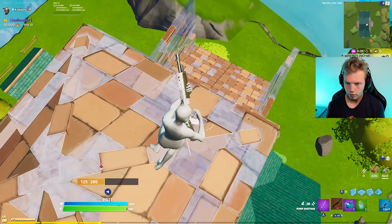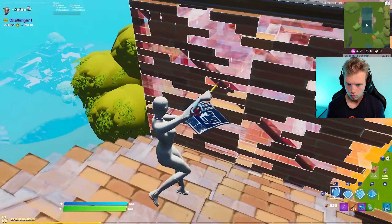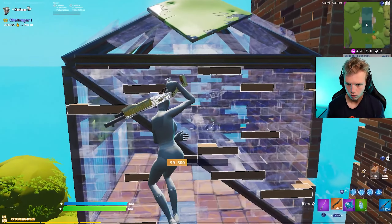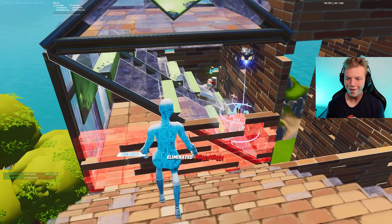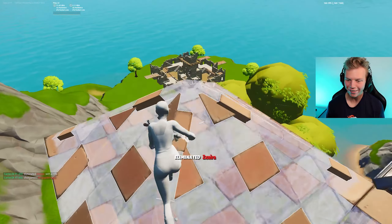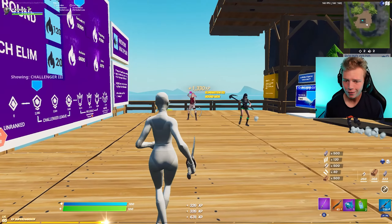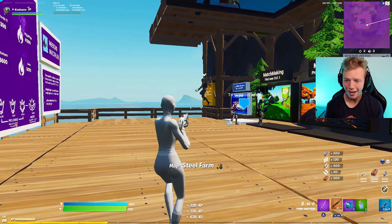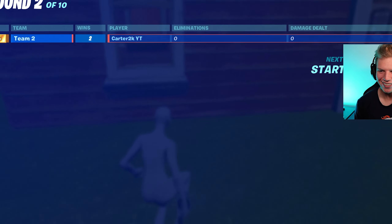I got one of them. My teammate just died to fall damage. I even got a little wall replace — I literally have never switched to my pickaxe so far and I just did it. My builds, my edits, my shots — they're all looking pretty nice right now. And apparently nice enough to make everyone leave the game.